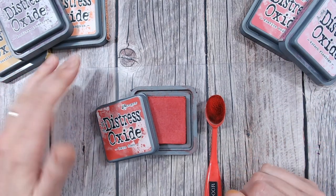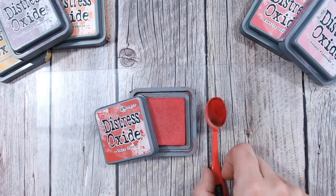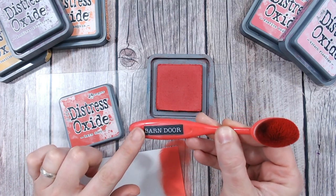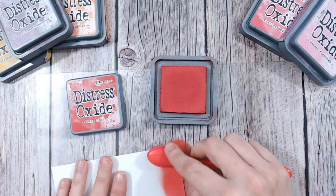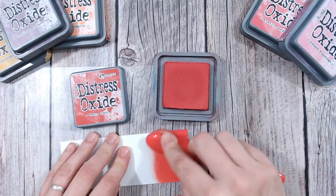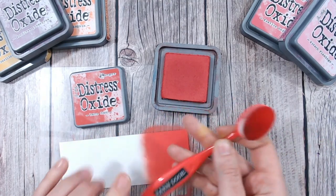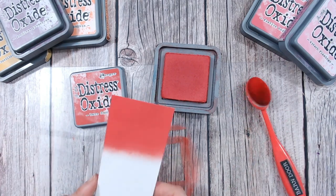I'm going to stick with the warmer colors today and do a three-color and a four-color combination for you. It's worth noting that I have names on my blending brush handles and ink pads — these are from a free download on my website, loucollinscrafts.com. You can print off labels, cut them out, and put them on your ink blending brushes and ink pads. They come in both plain black and color versions.